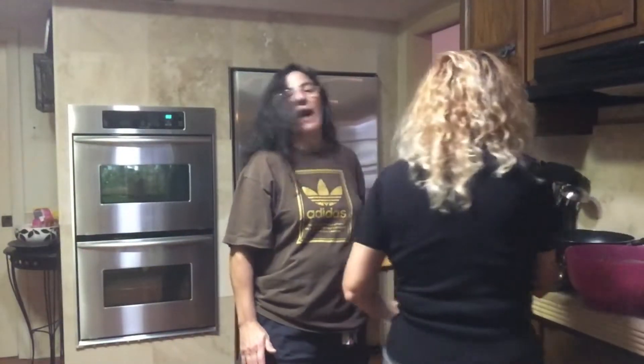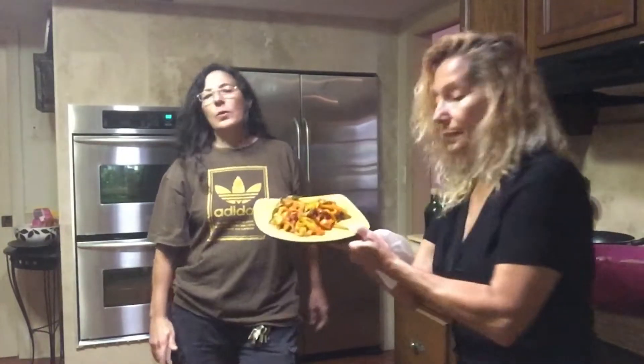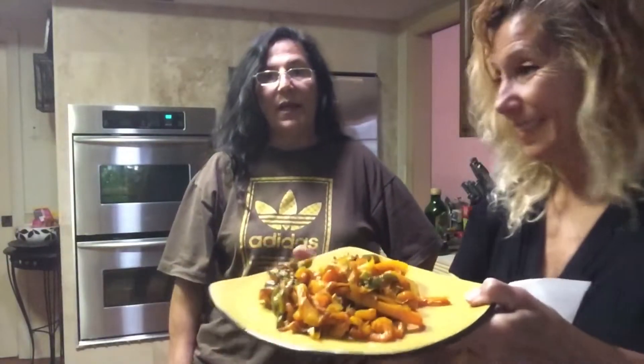Next we have our peppers. We like the colored ones for their sweetness — the orange ones, the yellow ones — and we put just a little bit of green pepper in there to make it colorful. You sauté those off the same way in some olive oil and garlic until you reach your desired texture, whether you like them crispy or well done.